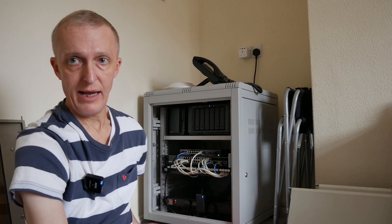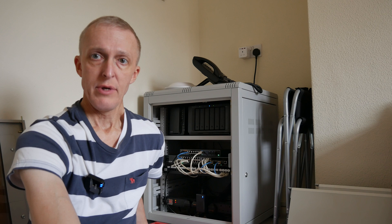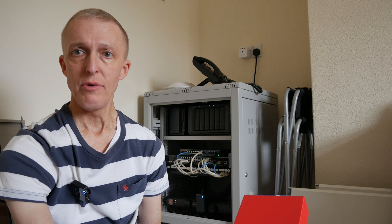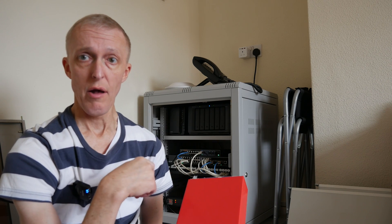Yesterday I ordered a new patch panel and some connectors, and these arrived this morning. I purchased the patch panel and connectors from a company called cablemonkey.co.uk if anyone's interested. They supply various cables and all types of networking equipment and connectors. If you're based in the UK — I think they also deliver to Europe — just check the website for delivery charges.